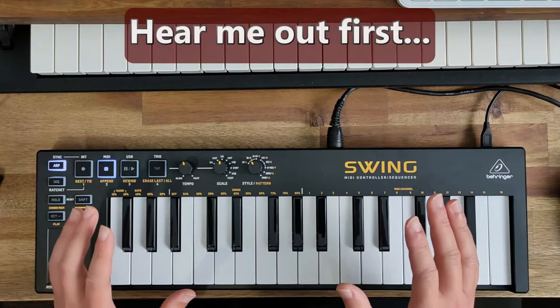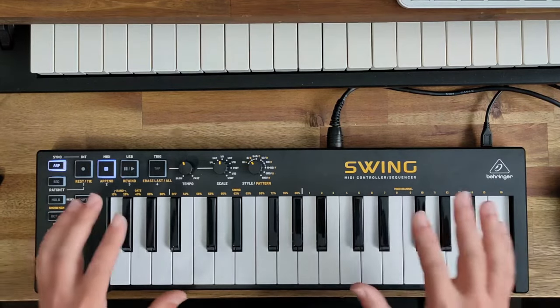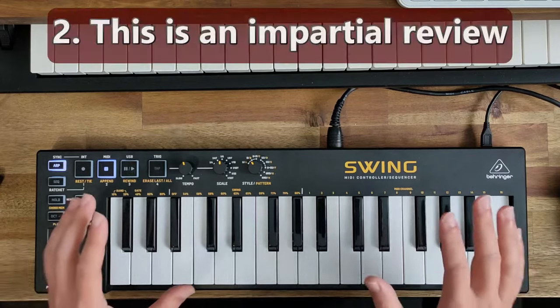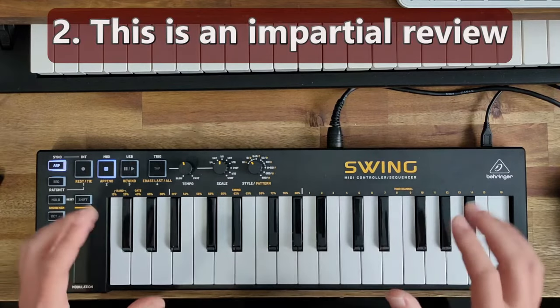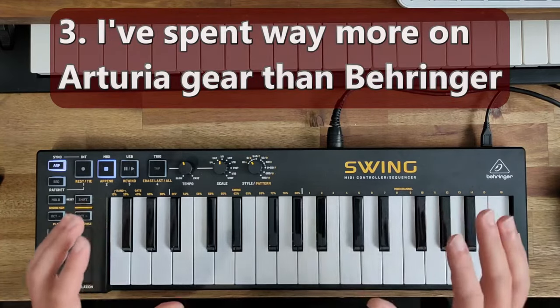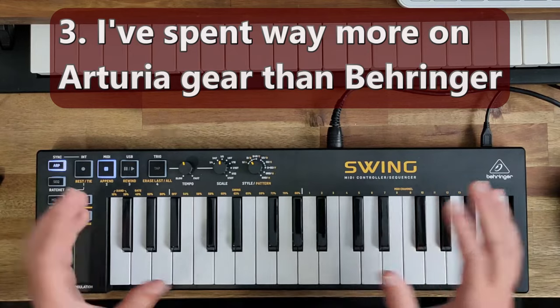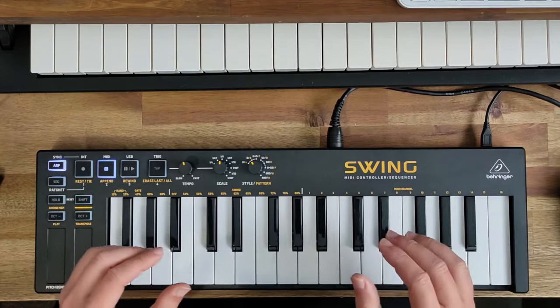Before you boycott this channel, understand this: number one, I fully agree Behringer did the wrong thing and the lazy thing by making this blatant copy. Number two, this video is not sponsored by Behringer — I bought this with my own money out of curiosity. Number three, I've spent over $1,500 on Arturia equipment and only a few hundred dollars on Behringer products, so I prefer Arturia.